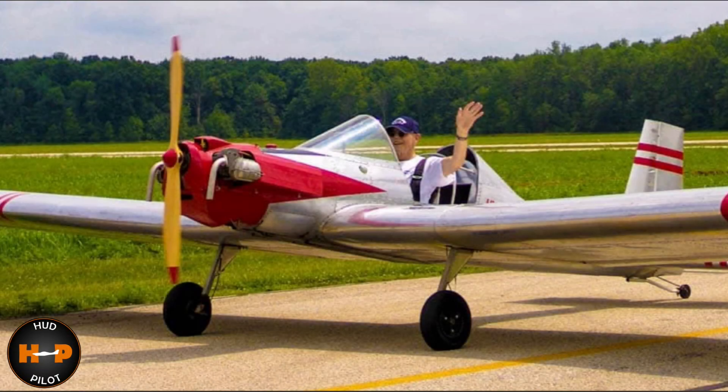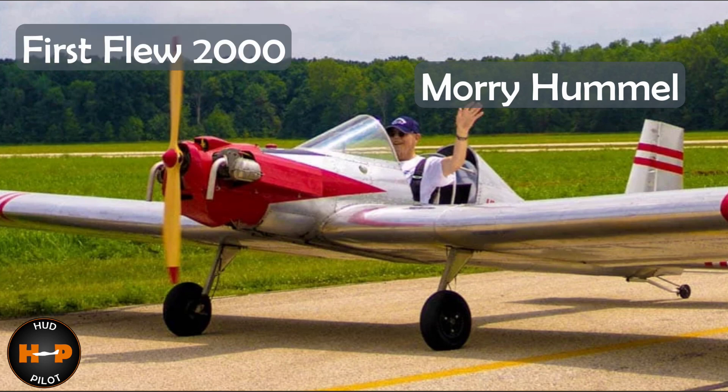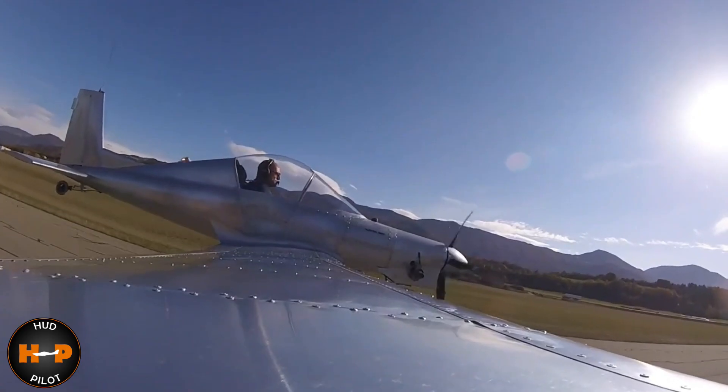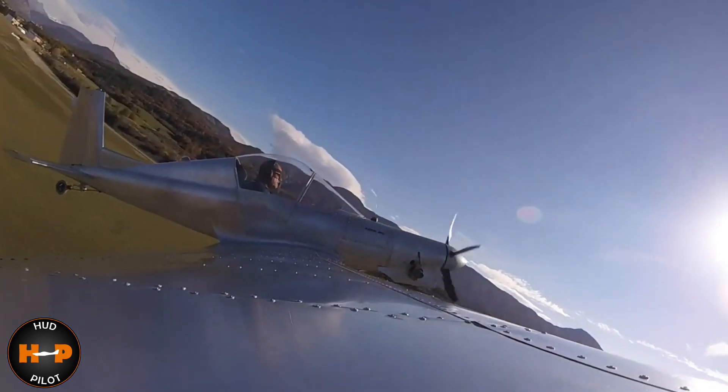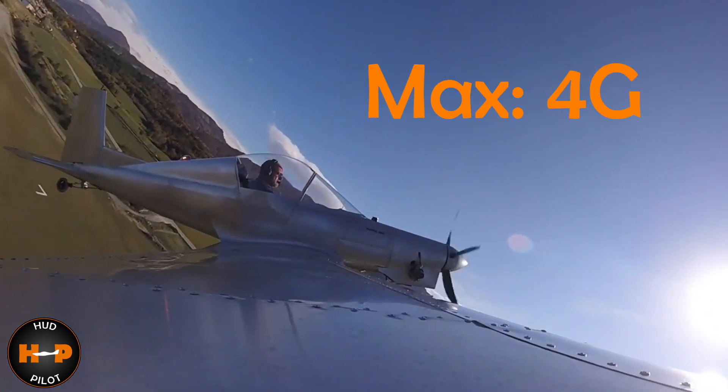The aircraft was designed by Maury Hummel in 1999 and first flew in the year 2000. This is reportedly the strongest ultralight around, as per their website, with a rating of 4G.